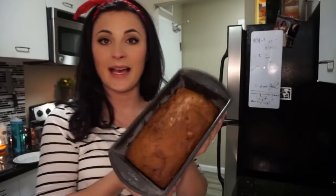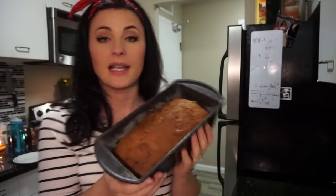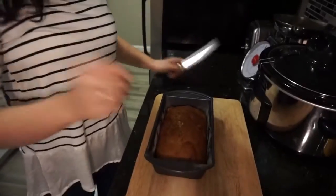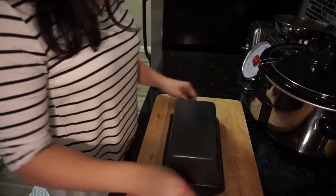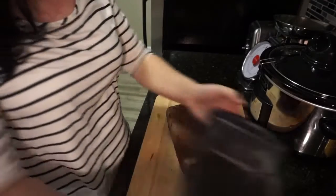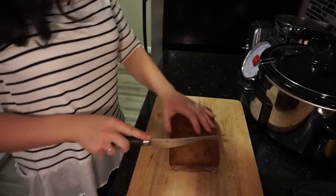So we'll go ahead and put that in. The banana bread is out — it looks gorgeous and it smells amazing. I let it cool for about 20 minutes or so, then ran a knife along the sides to make sure it's not sticking, and I'm going to go ahead and invert it. Beautiful — oh, it smells so good.